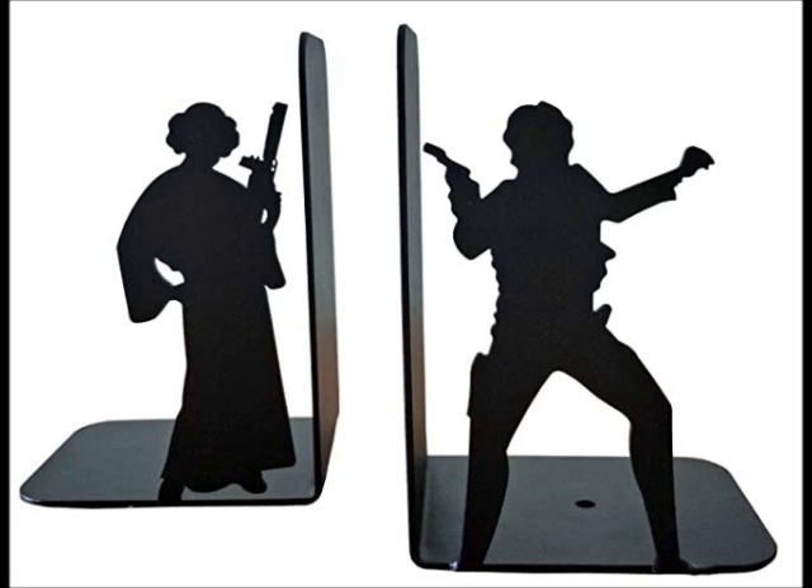We all know I like Star Wars. We're big fans of Star Wars on this show. So I sent Kelly a link. I brought them here so I could hold them up, but probably the picture's better. These are some Leia and Han bookends — because what else do I like besides Star Wars but books? I actually have quite a few Star Wars books.